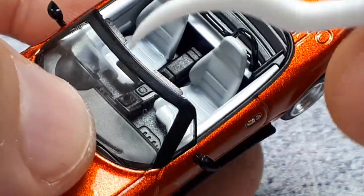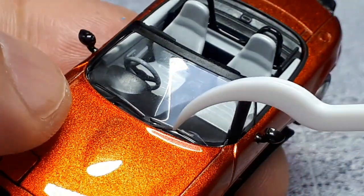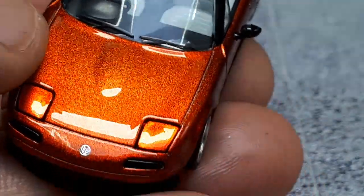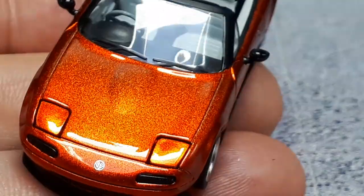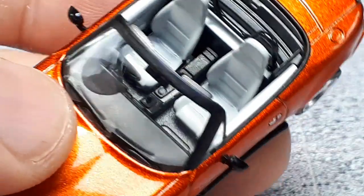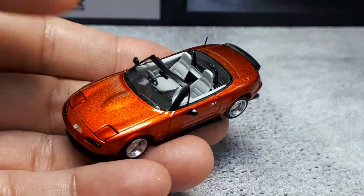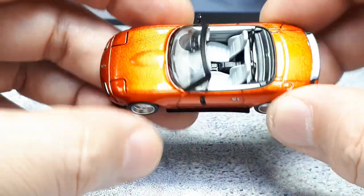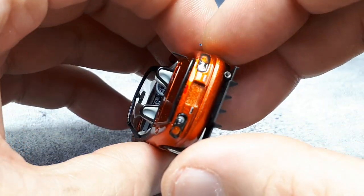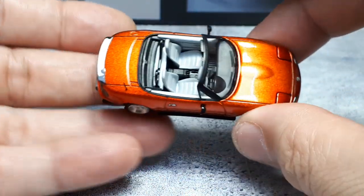The windscreen has sun visor details, and the blackout looks nice. The wiper blades are molded in, raised, and painted black — there are also little wiper bolt details. This review has been mostly at four times magnification, which is what I do for resin models, so it's kind of unfair — but I don't really see any major defects. I didn't see any actually.